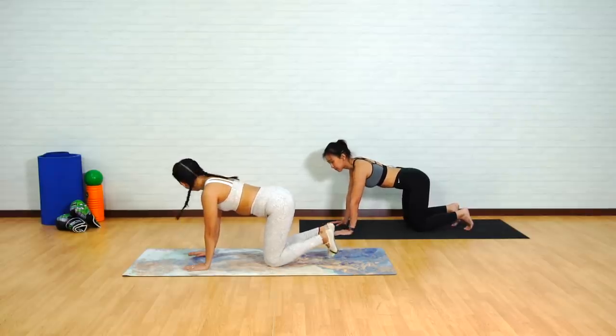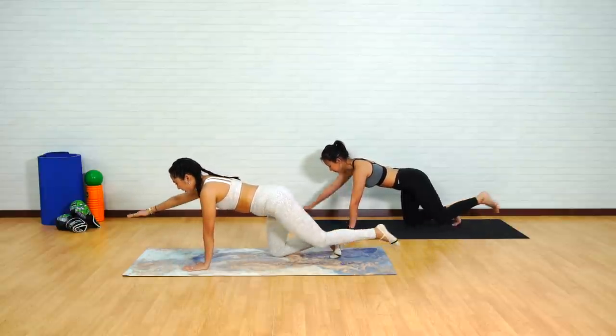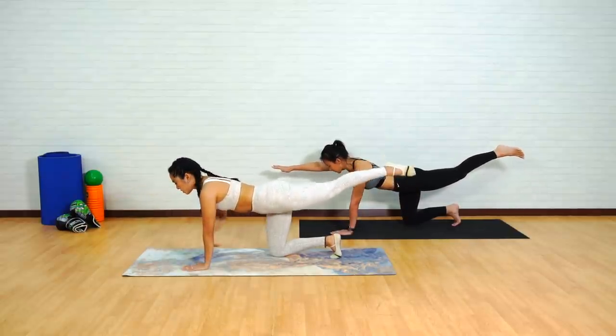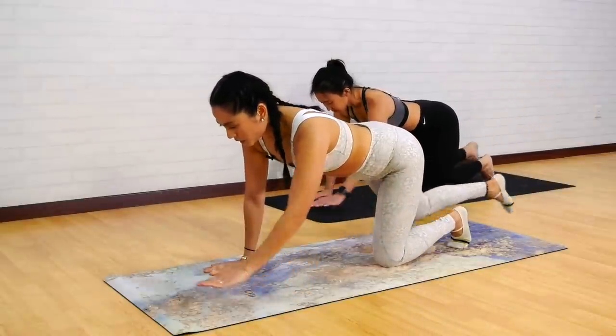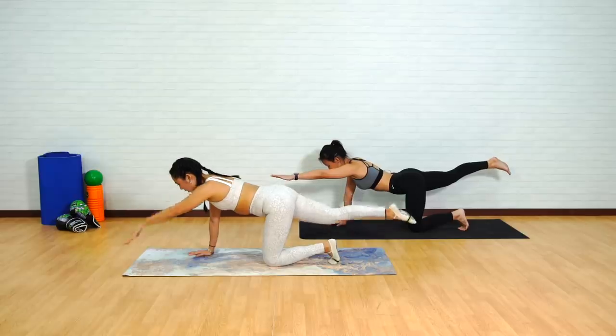You can either have the toes curled under or flat, depending on what you're comfortable with. Let's do about three more times on each side. Right arm and left leg — slide the arm forward and the leg back. You want to avoid any rotation in those hips. Release to reset. Left arm and right leg, keeping the arm and the leg parallel to the floor.